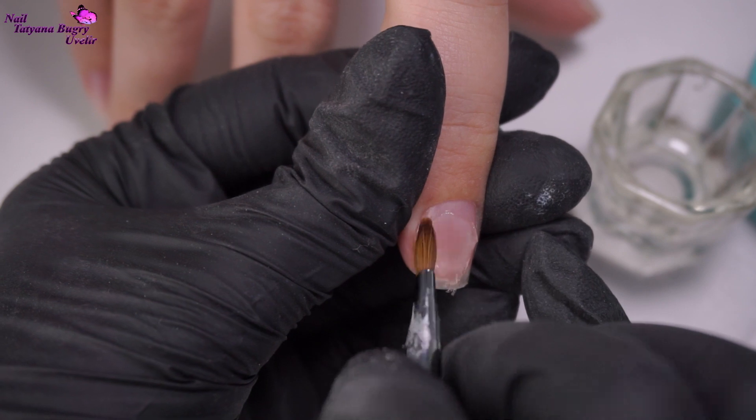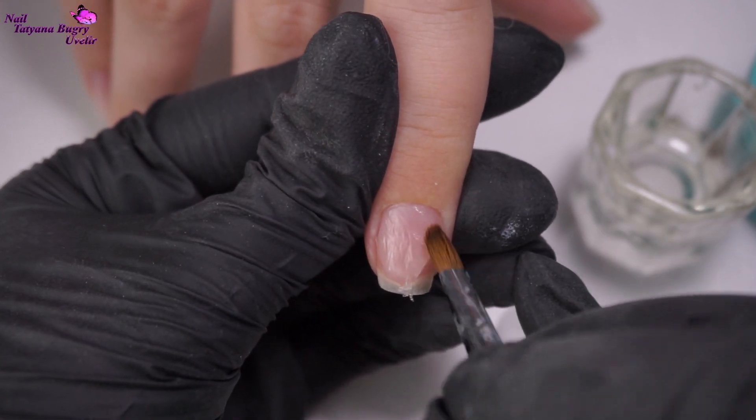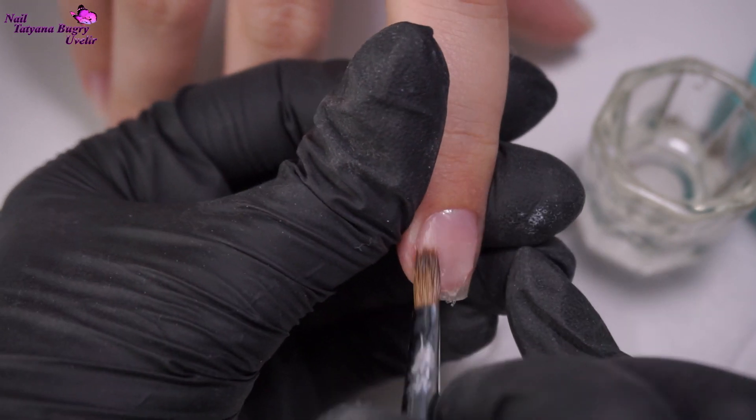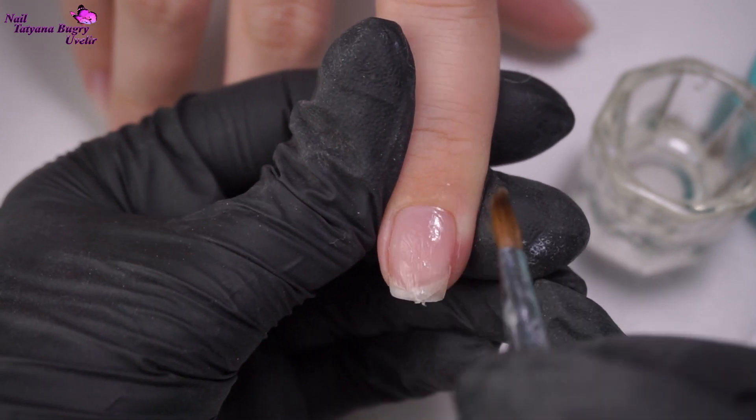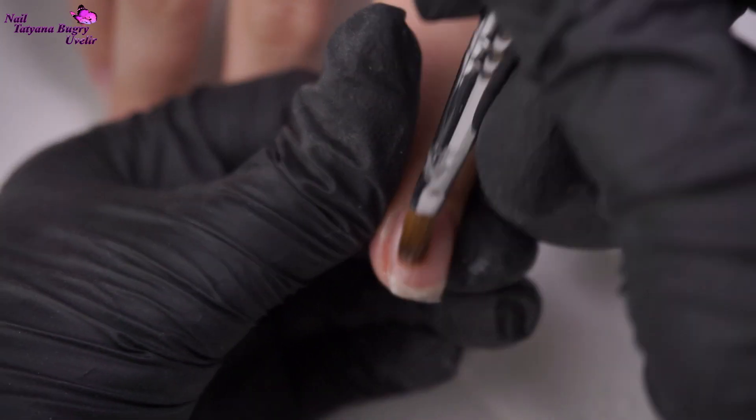Now you're going to need your Acrygel. It's good to know that depending on the company, they may call this product by a different name, such as Polygel, Acrygel, or Acrylate. It's all the same product, just different brands.